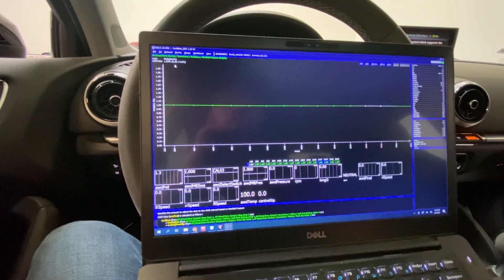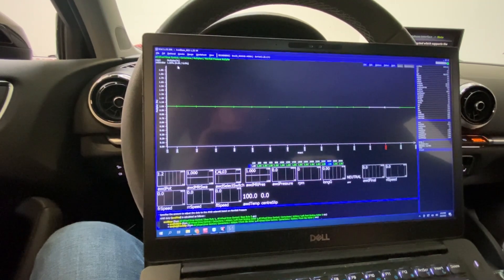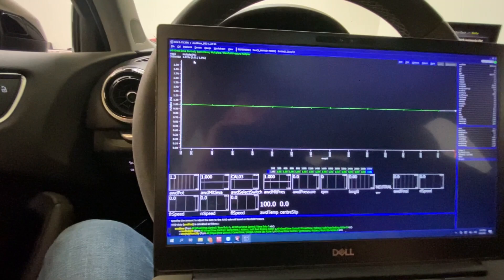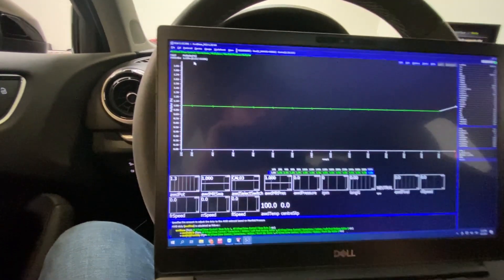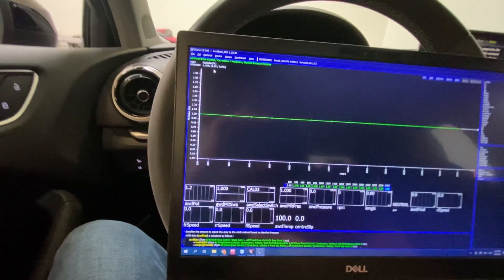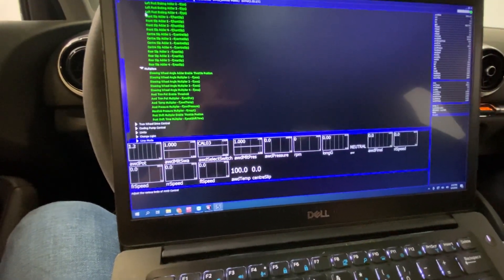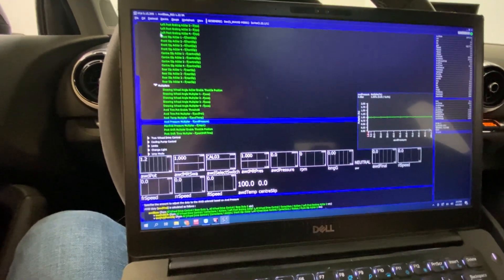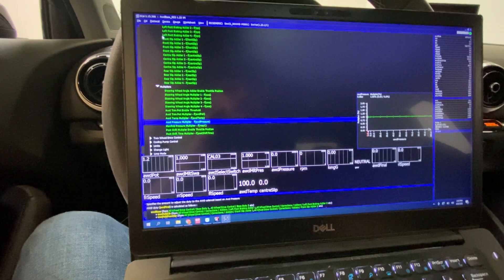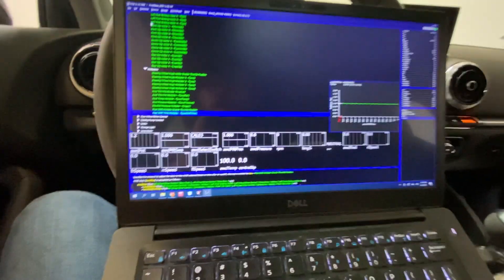This is kind of cool: you can look at boost and say okay, if it has 300 kPa or 3000 millibar, add duty because it means I'm making boost and I need a lot of torque into the rear. AWD pressure multiplier is just looking at pressure versus a multiplier. There are really good help menus at the bottom for all this stuff.